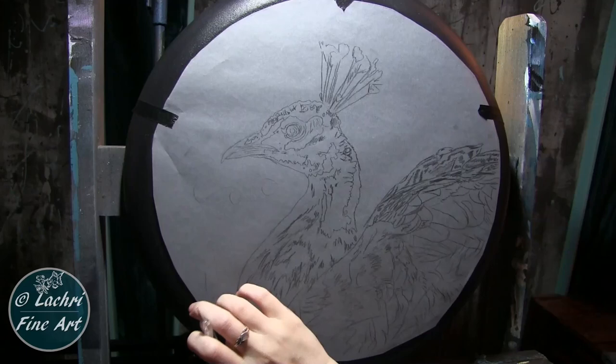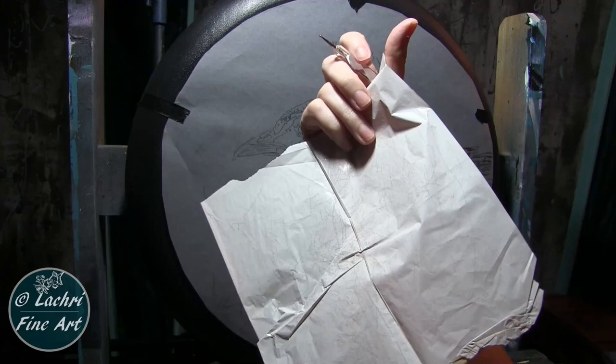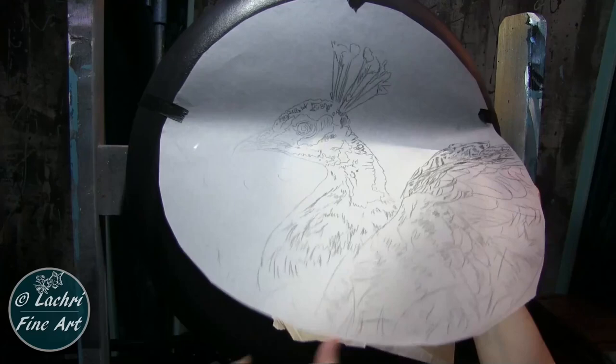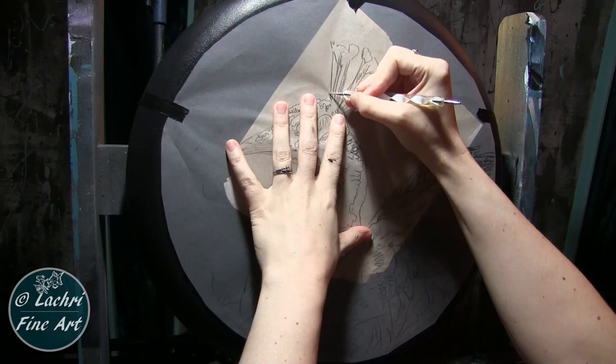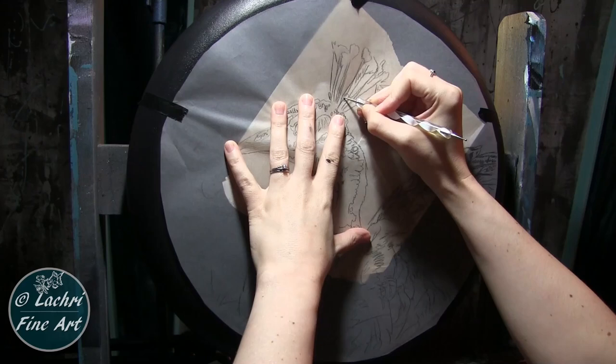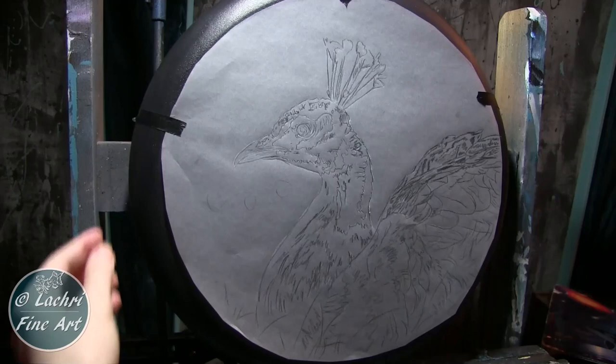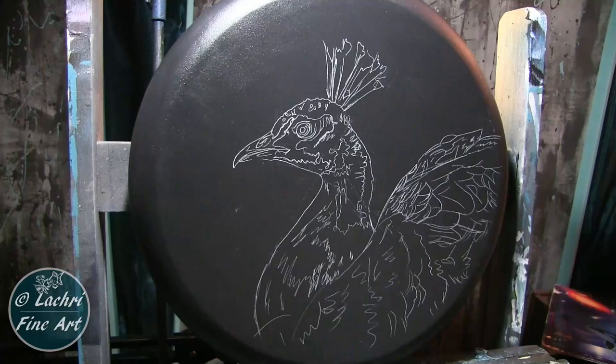After adding the gesso and sanding the canvas down, I painted it a dark charcoal gray. Then I sketched my peacock out onto tracing paper. The reason I do it onto tracing paper first is that way any erasing, smudging, and adjustments can be made there while keeping my canvas perfectly clean. Now I'm taking my piece of transfer paper — this is by Lo Cornell — and a stylus, and just sketching over everything I already drew. This way my canvas is kept perfectly clean without all the smudges and eraser marks.